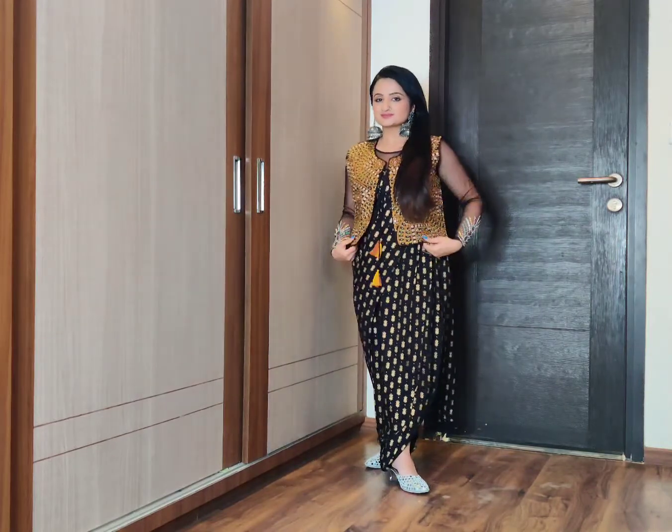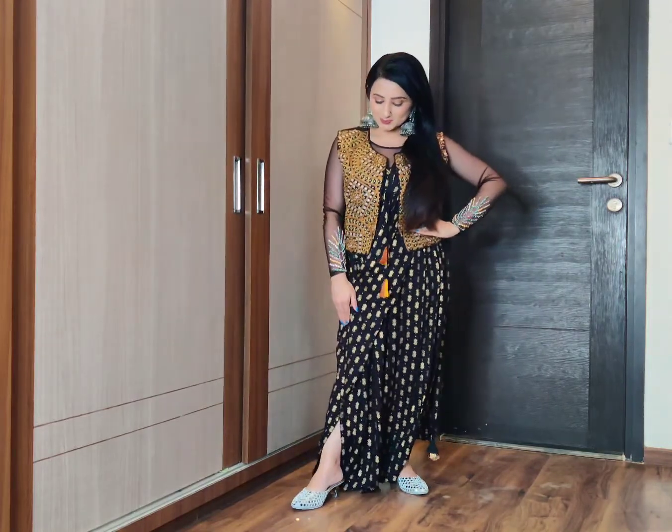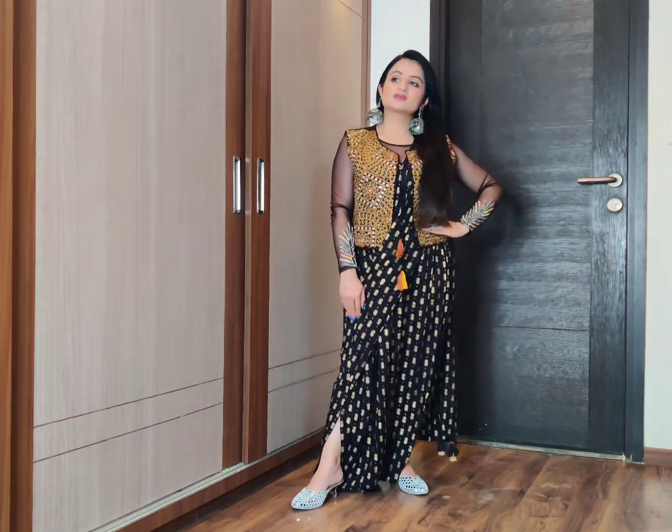With this I have also worn beautiful mirror work juttis which complement the whole embroidery. You can have a closer look at this beautiful mirror work jacket and the jewelry. I think I am in love with this mirror work — I want to wear it with every outfit. And this nose pin and this black bindi which I have put on the side for this festive look. It's a little funky look that adds a festive flavor.